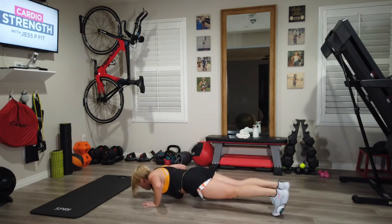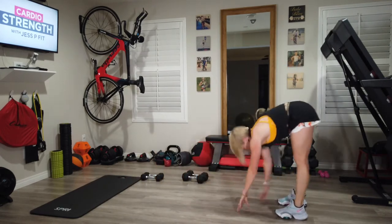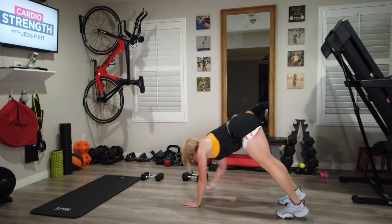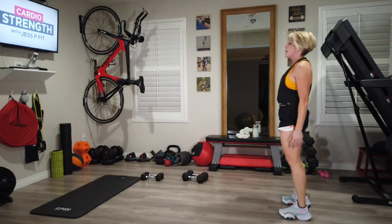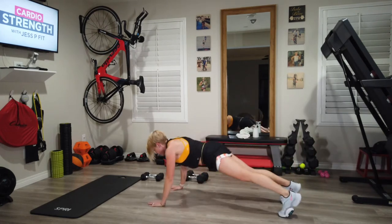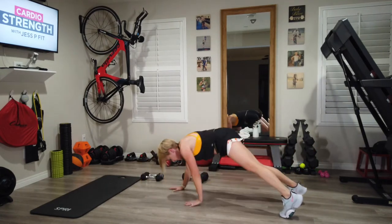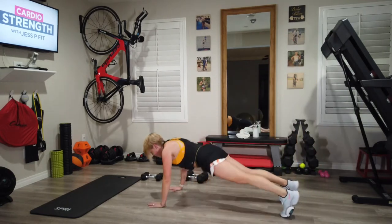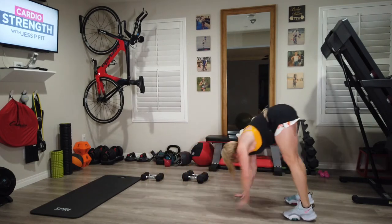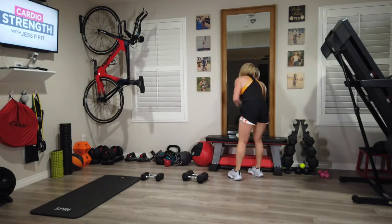Move those weights out of the way, back to those walkouts, no break. All the way out, push up, bring it back. Already under a minute left, keep it going, you got this. You've got a 20 second break waiting for you. Almost there — don't stop, keep it going, if you need to slow it down slow it down, but just don't stop. You're down to 20 seconds, last 10 — grab water.